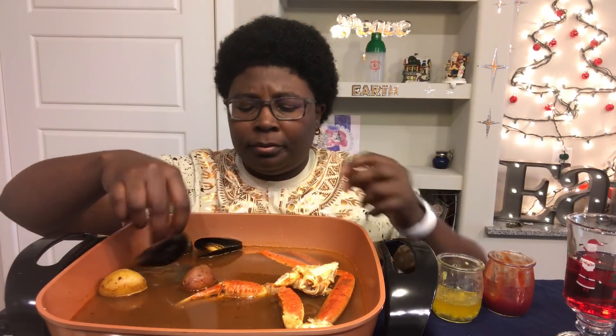Are you supposed to eat that little piece right there? Let me know in the comments below, because I don't know. I'm not a mussel expert — except for these guns right here.